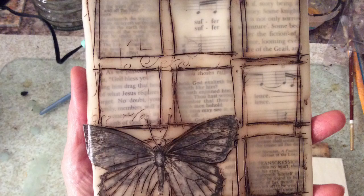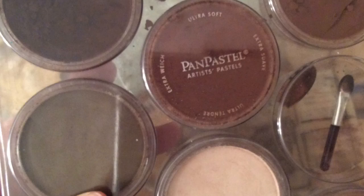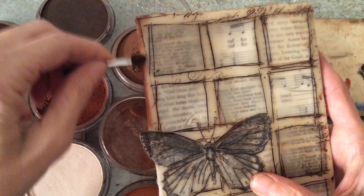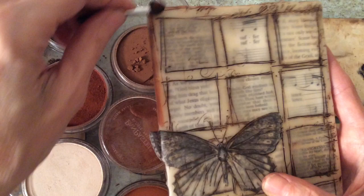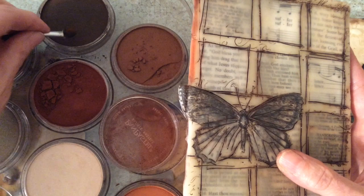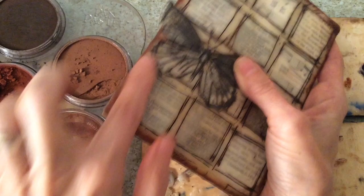Next I'm going to use pan pastels — my new favorite art supply — powdery pastels with a little applicator. I'm going to go along the edges, and then it's really important to burnish it in with your finger. You can put a glove on or cotton cloth, but I just use my finger to go all around the edges and anywhere else I want it. You can mix these colors really nicely as well — they fuse right into the encaustic medium.